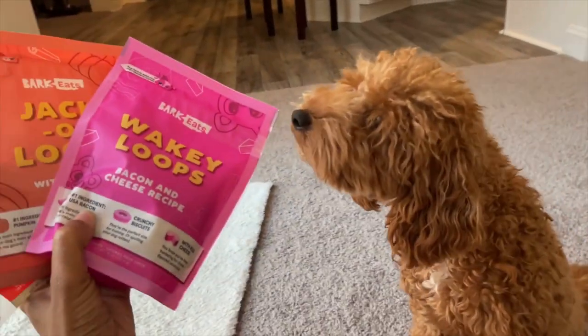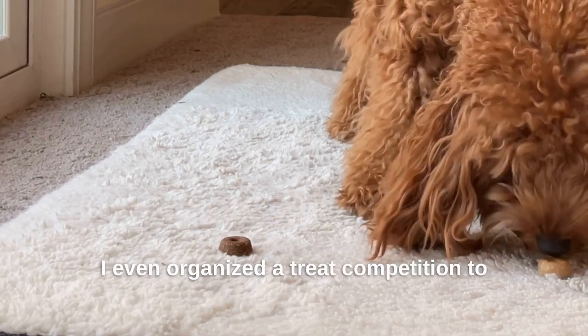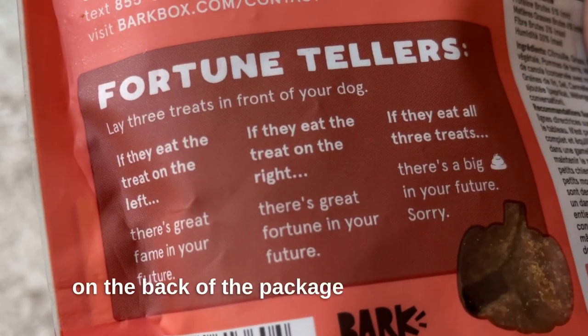Anyway, my little nose went into overdrive as I sniffed each one. I even organized a treat competition to determine the ultimate favorite. The pumpkin and cinnamon jack-o'-loops was the clear winner. And the fortune teller activity on the back of the package was chef's kiss.